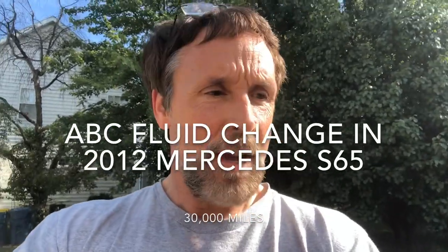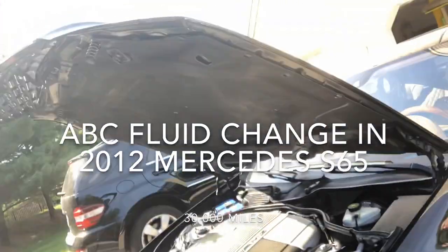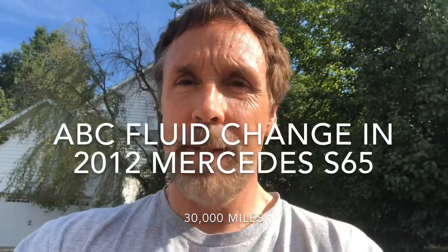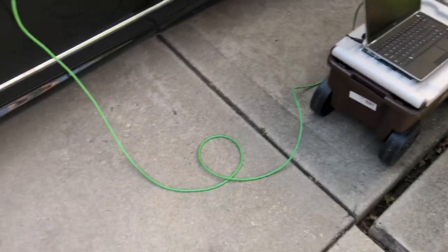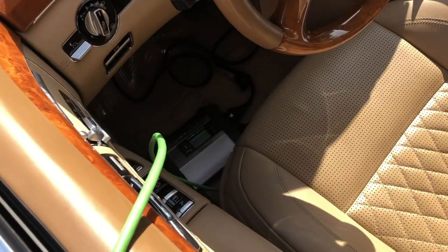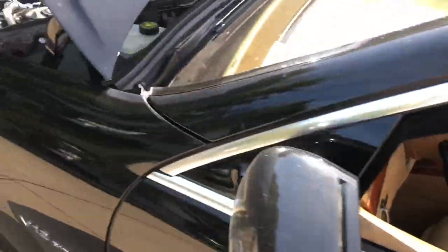Hi, this is John and today we've got an S65 Mercedes S65 and we're going to change or flush the ABC fluid. The first step is to warm up the fluid, so we took a spirited drive. Now we're going to use the rodeo mode to warm up the fluid even further, so I've got the Star system connected into the car here.